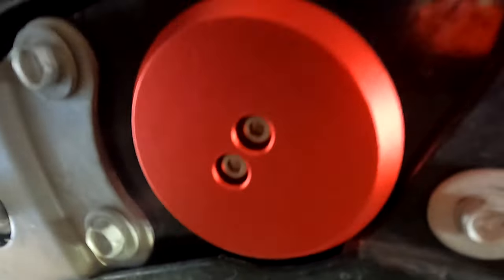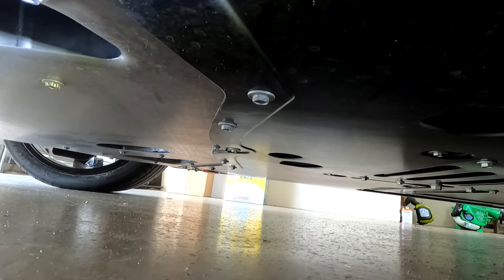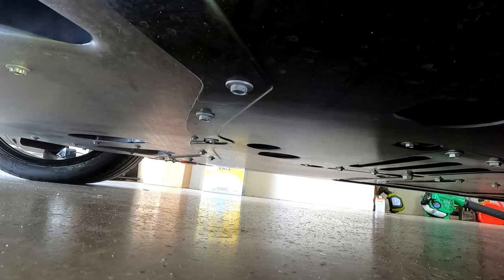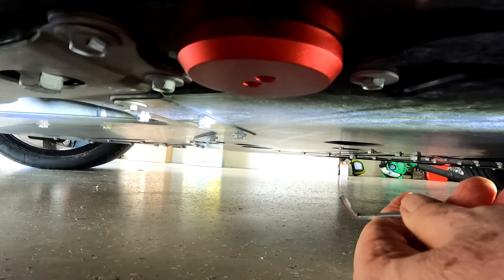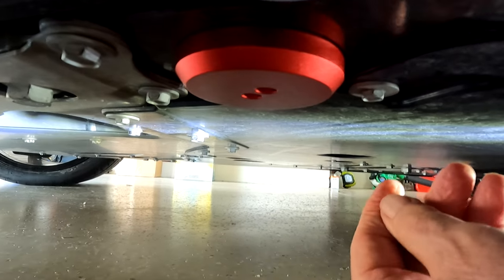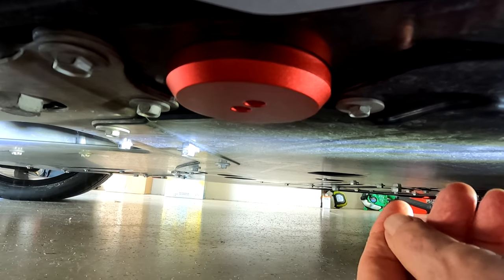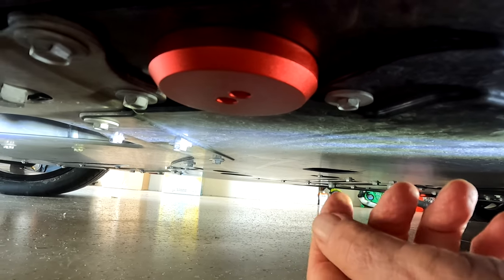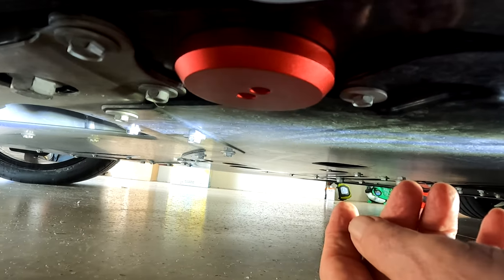Notice I've got these two holes pointing towards me — you can see them right here. If you look across, you might even be able to see the other red one on the other side. I'm doing the final turn right here — get that nice and tight, and that should be it. I like these pucks, I think they're going to work out just fine. The fact that they're red means when you take it anywhere to have the car serviced, it's pretty easy to see where to jack the car. It's not a mystery.